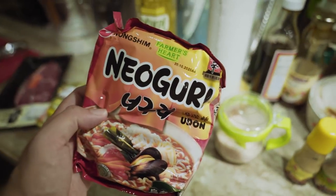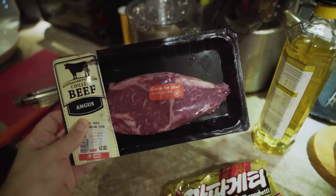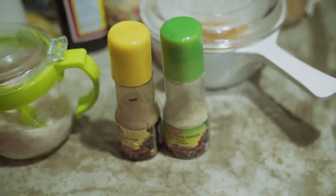So here's what you need. You need some nioguri, chapaguri, beef, salt and pepper.